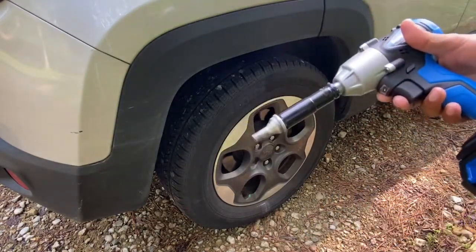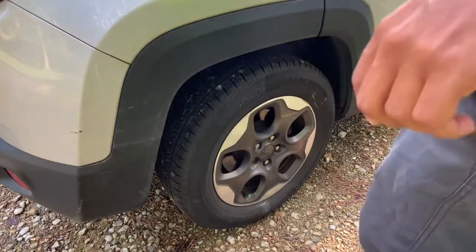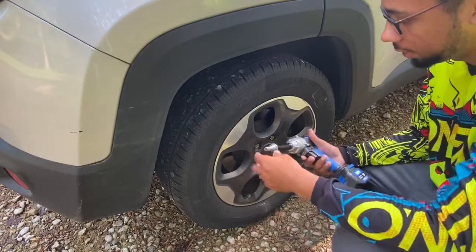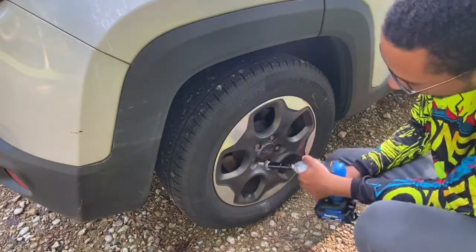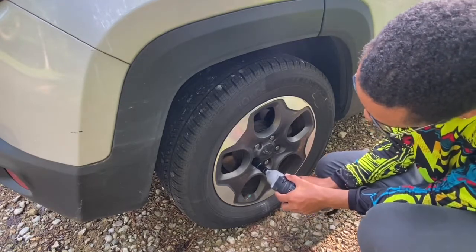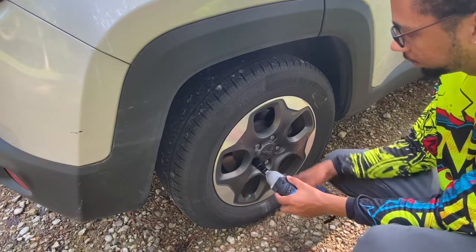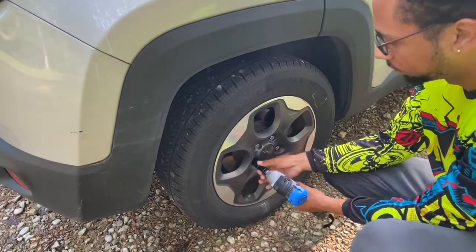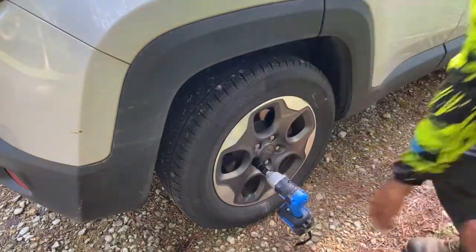Looky here — I got one off! This one came right on off, but these didn't come off. And the impact is loud. I can't remember how loud the impact was. How bad is it? In your interest, all of this?